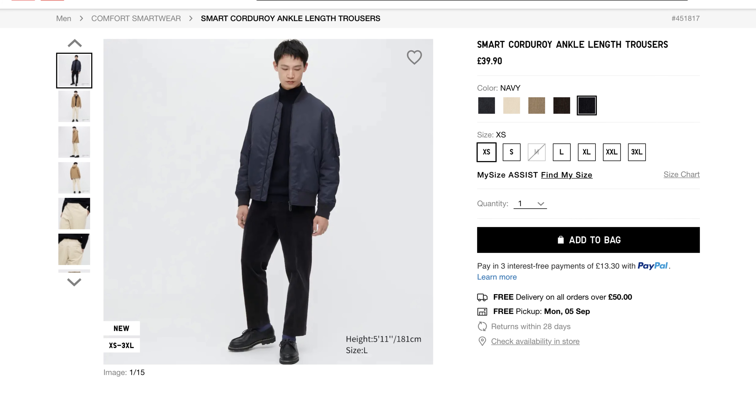Starting from the bottom and working my way up, the first item is the smart corduroy ankle length trousers. These come in a variety of colours; I picked them up in black and in a size small. I've always been drawn towards corduroy trousers but have never pulled the trigger, mainly because the ones I've seen don't really have the shape that I like. However when I saw these, which come in a slimmer silhouette and also have that cropped ankle, it was something I wanted to try.